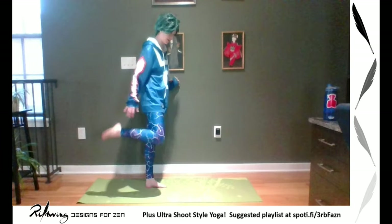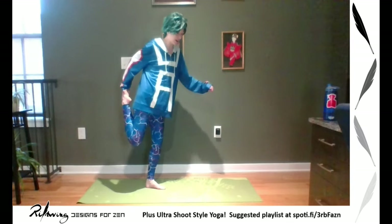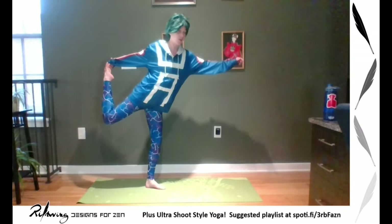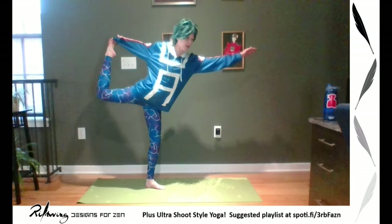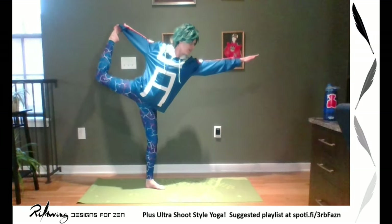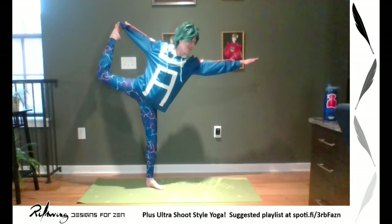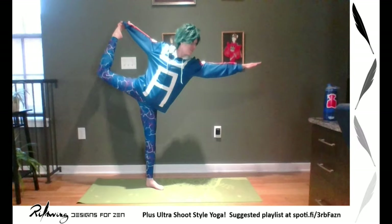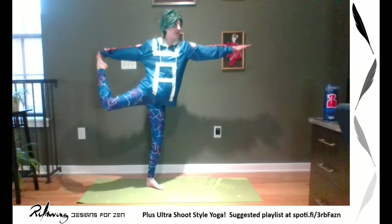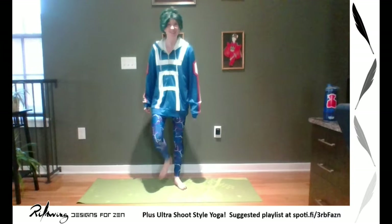Now we're going to start going wild — only do what works for you. From here, we're going into dancer. Keeping your standing knee bent, you're kicking your foot out into your hand, reaching forward into dancer. Gaze should be at your hands — that's extended. You do not have to look like me, but have fun playing with it. This is stretching out my hips, my lower back, and my leg. Try to gracefully come down. Remember, Deku's all about legs. Switching sides, kicking your foot back — remember to use your strap if you need to. You can use your strap in dancer too.